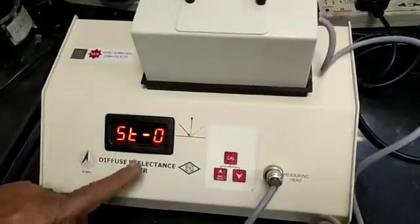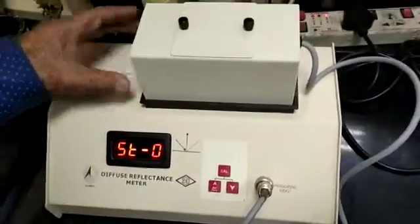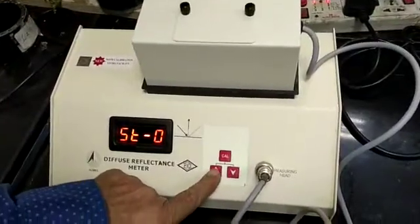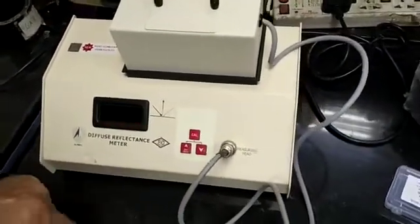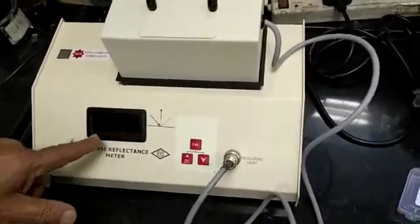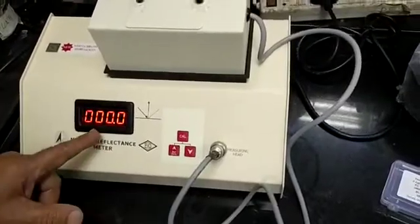After switching on, this is the reading. After setting, you press 0. It will start blinking. Wait for a few minutes. Zero comes.